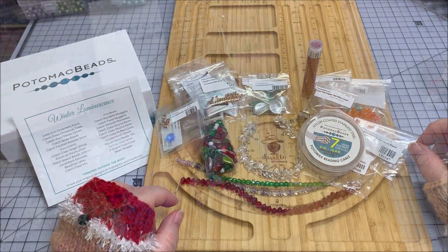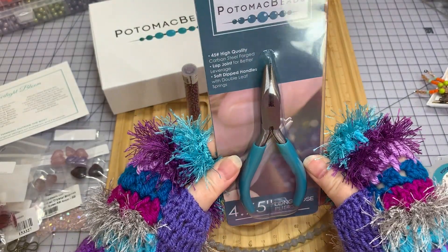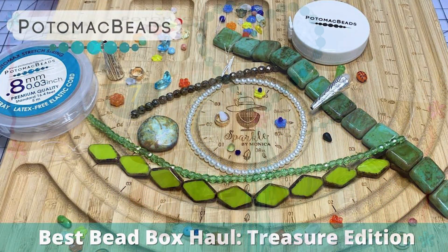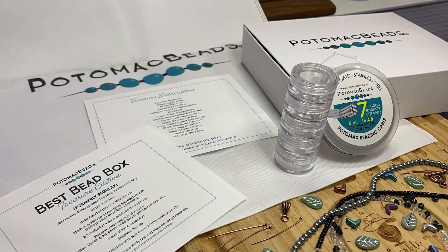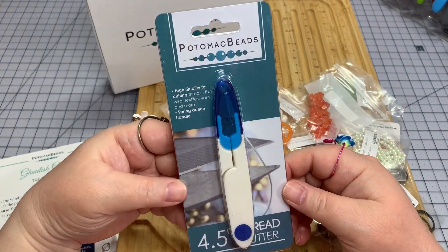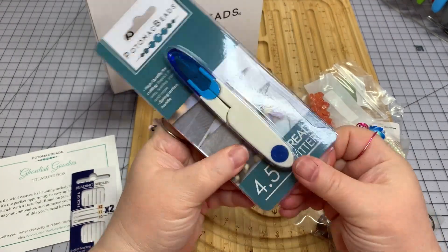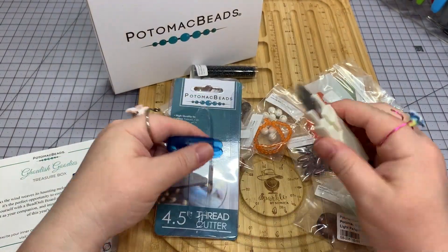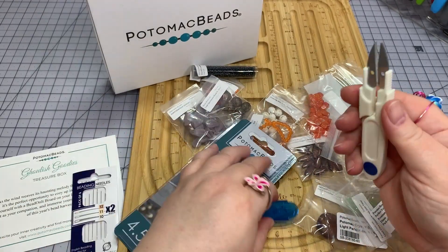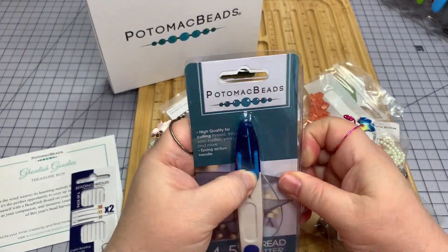I noticed right off that I get a little tool again. Last month I got a plier, which was so exciting, because every time they send us something we use — like measuring tapes, little storage containers, the bag — especially if it has the Potomac name on it, it's just another layer of coolness. For me as a jewelry maker, any kind of tool has nothing but good.